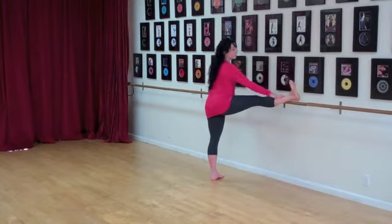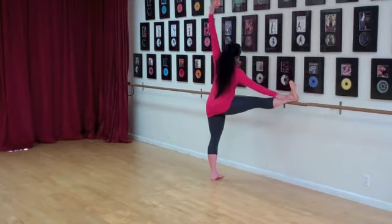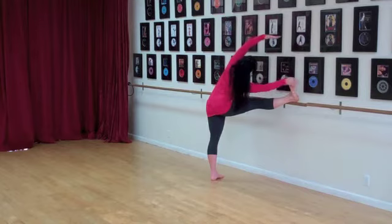We're going to come back up and I want you to flex the foot. Then we're going to reach up and we're going to come over to that flexed foot and come up.